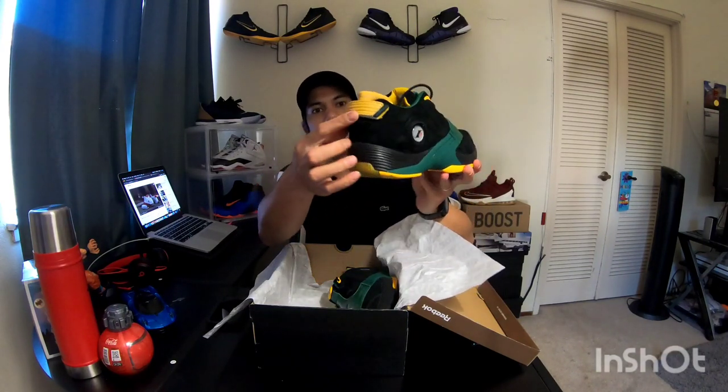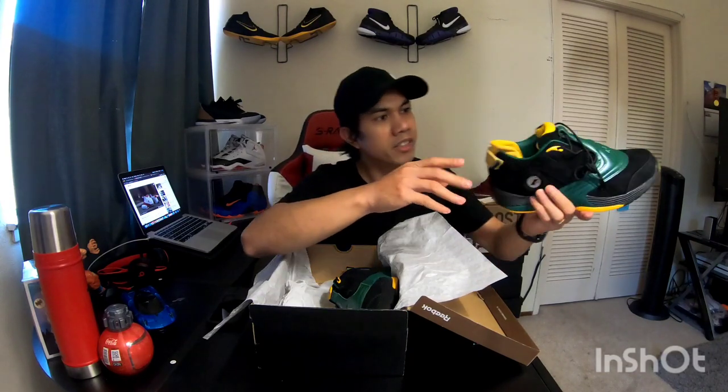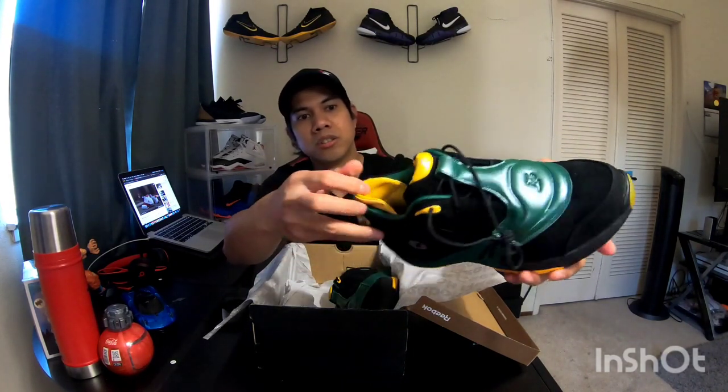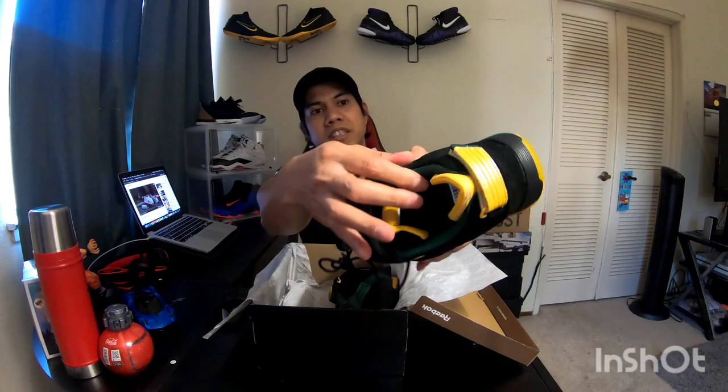It has that iconic Iverson logo as well, which is pretty cool. It also has the hilltop right here on a yellow leather. For the insole, it looks really good — they use leather in the insole. The yellow tongue is leather, and the cushioning over here is leather too.